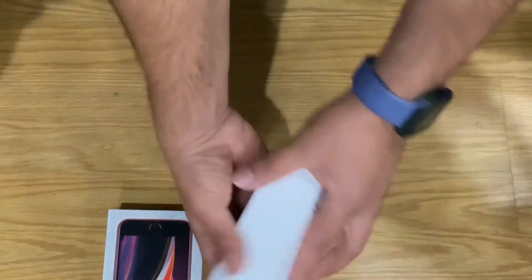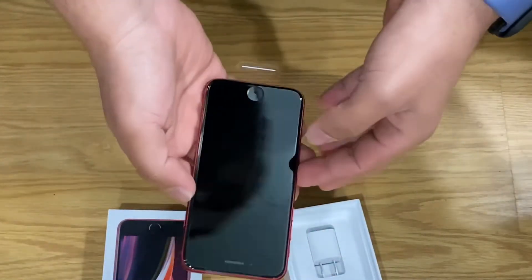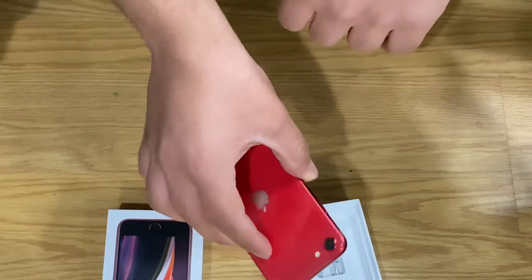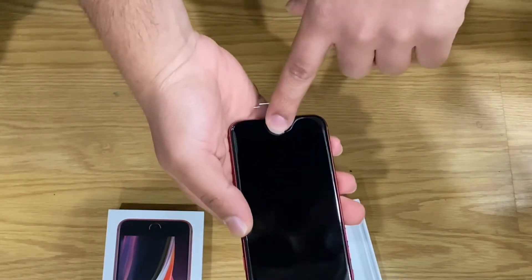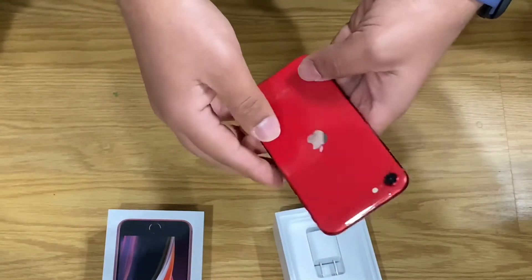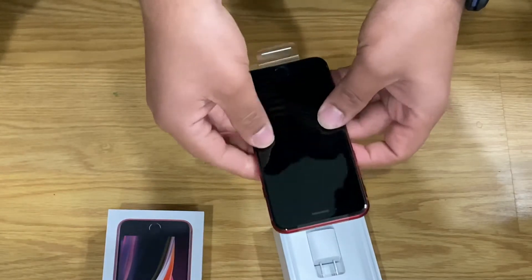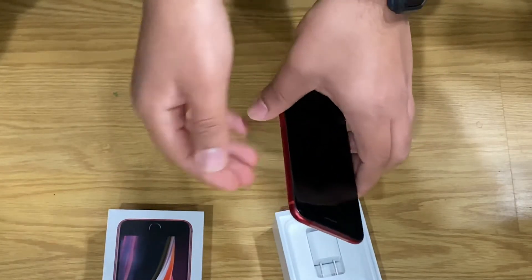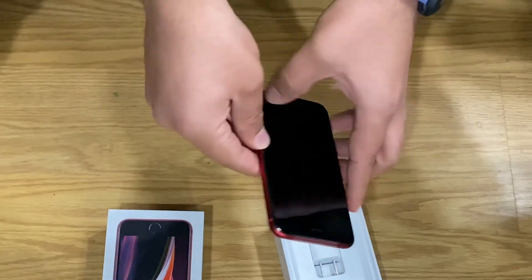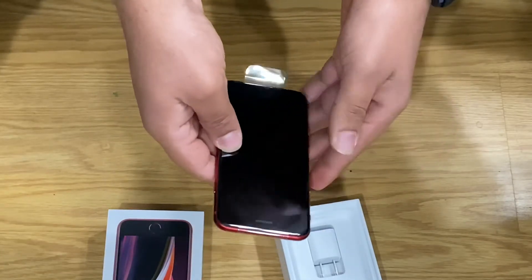The phone has the same exact form factor as the iPhone 8, with one camera and the home button back with Touch ID. Apple is actually very smart with what they're doing here — they're using all the parts left over from iPhone 8 that they never made or never sold, and putting a brand new processor in there, essentially making this thing more powerful.